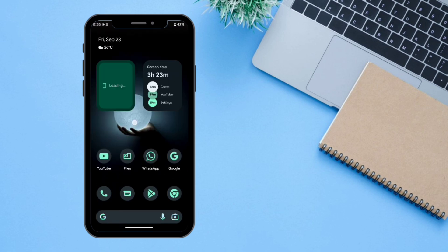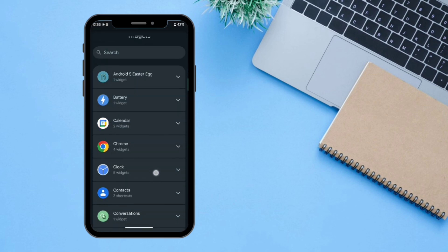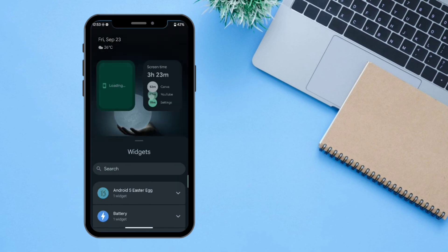There's also an option for widgets — you can select all of these widgets which are available here. These are basically standard Android widgets; I didn't find any new widgets here. That's it for today — thanks for watching this video, don't forget to subscribe to TechGram guys.